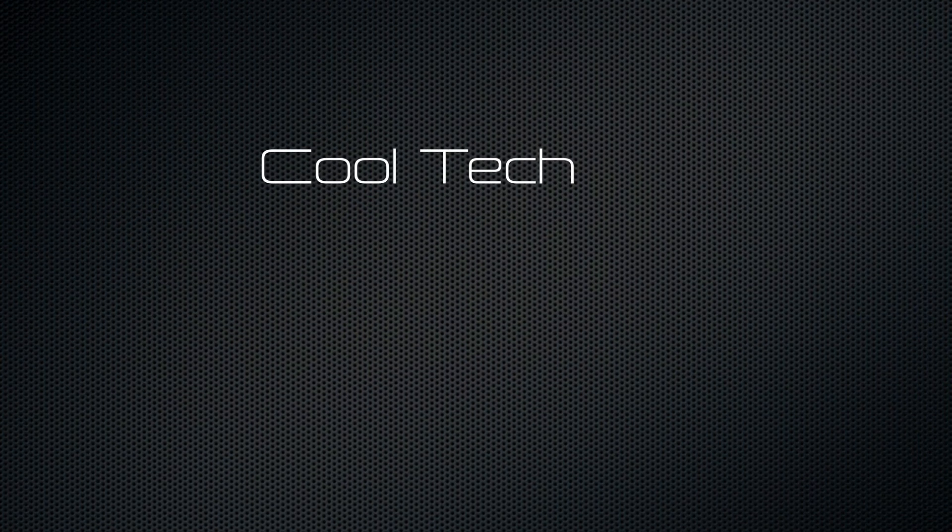Hi everyone and welcome back to the channel for another episode of Cooltech Tips and Tutorials — or more specifically, today it's Cooltech bridging the power of Core and Jetty together.